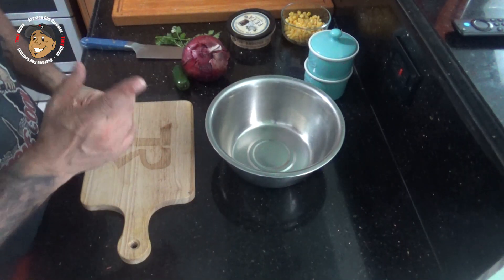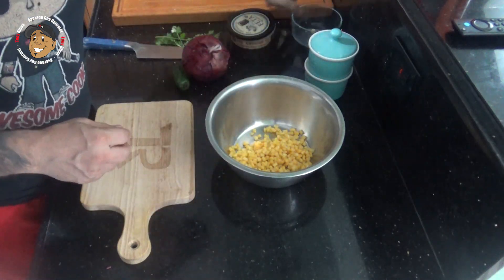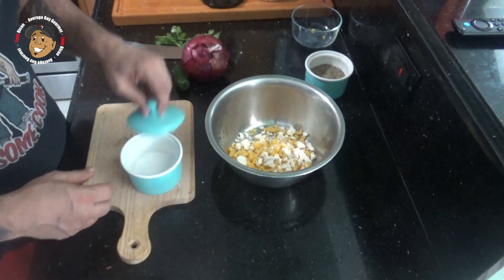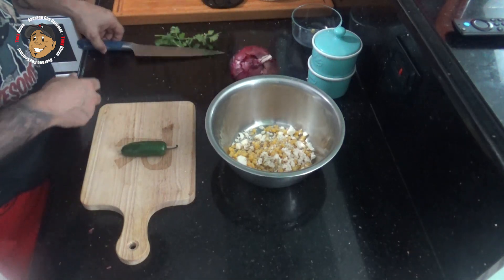While my tomatoes are chilling in the fridge, I'm gonna go ahead and start working on that corn salsa. For this we're gonna take a little bit of cooked corn, some feta cheese, salt and pepper, and I'm gonna dice up some jalapeño, a little red onion and cilantro, and mix that all together.